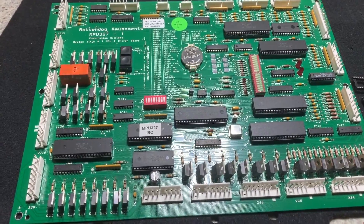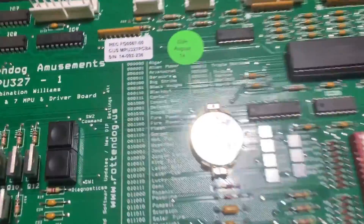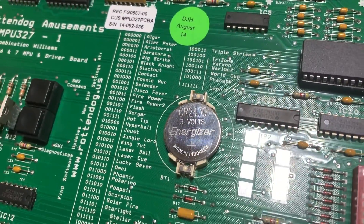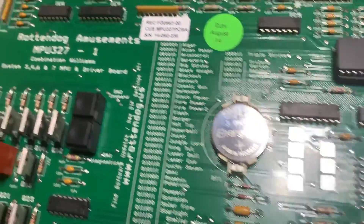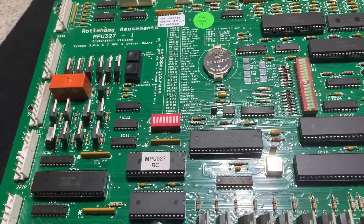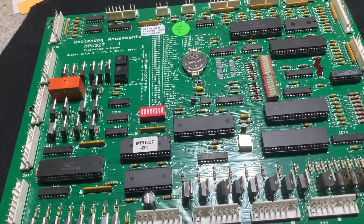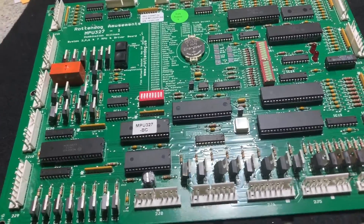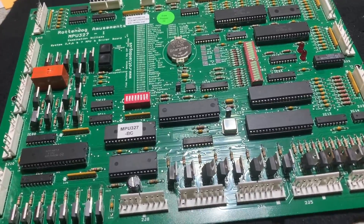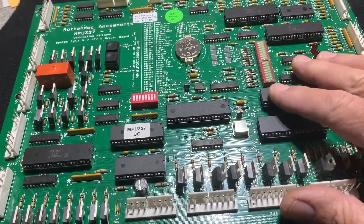Here we have the Rotten Dog MPU 327 all-in-one board. It handles a number of game systems, systems three through seven. I bought this around 2014 for my Blackout — I just wanted to get away from the 40-pin connector and batteries and stuff like that. I like newer technology when I'm going to keep something and just want it bulletproof. I installed it as per instructions and it worked fantastic — I was stoked.